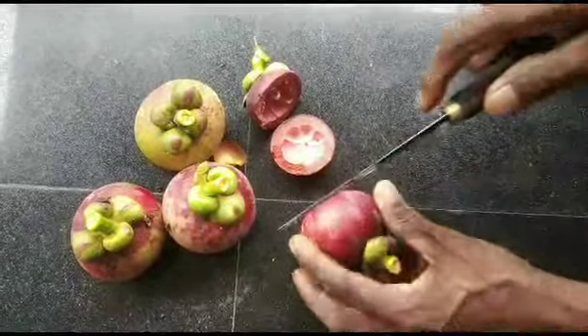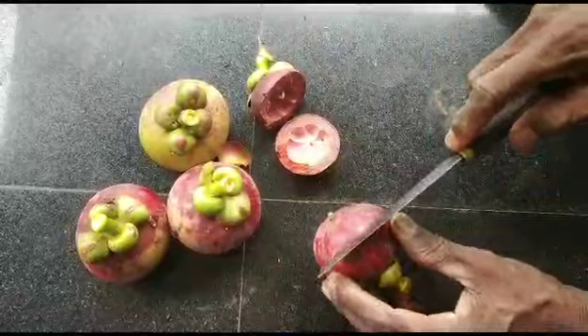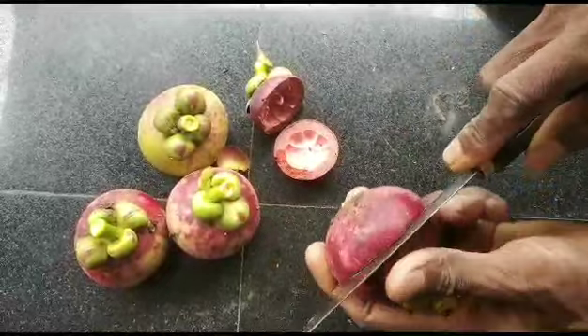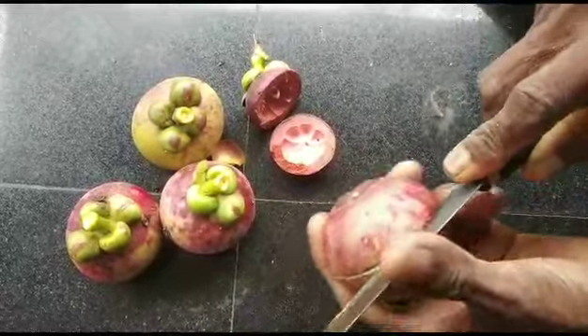We have 6 seeds. 1, 2, 3, 4, 5 — and we have to make it. Sometimes it will be 3 seeds. It's a little bit and it will be 3 seeds.